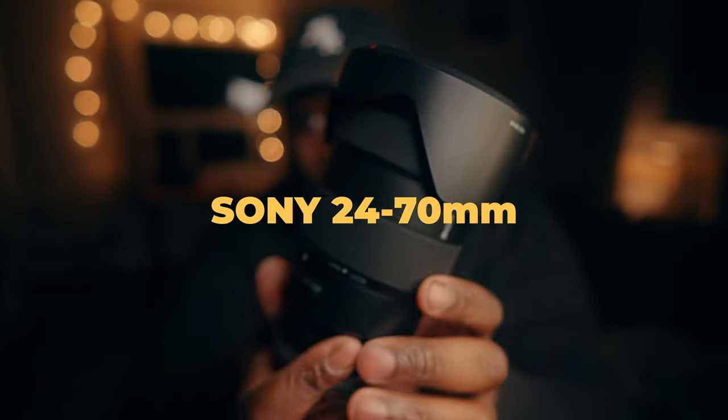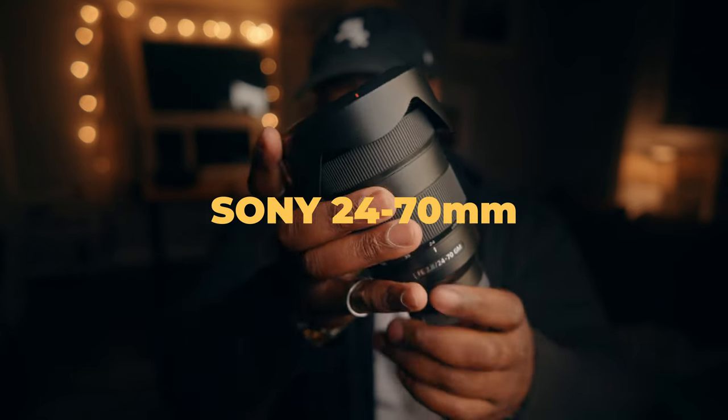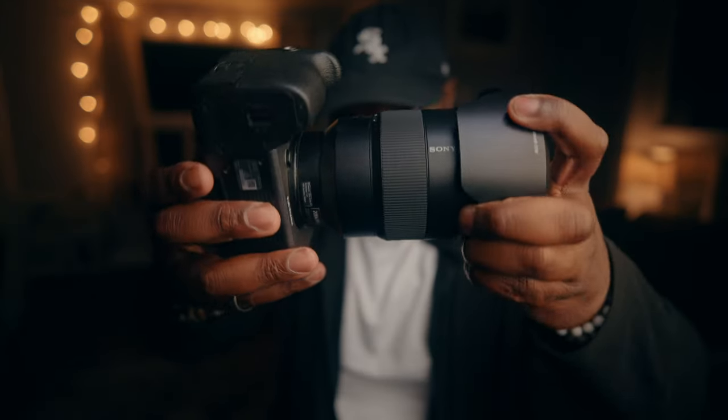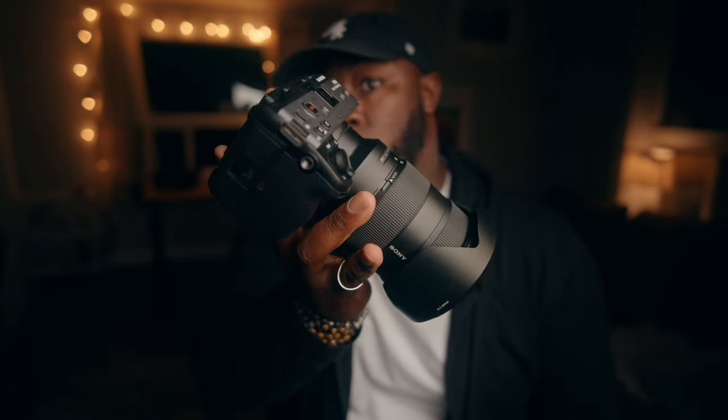The lens that's gonna capture the majority of content on this trip is gonna be a throwback — the Sony 24-70 G Master, version one. I'm not made of money, but I'm gonna try my best to use one lens and one camera for the majority of this trip. The 24-70 is pretty versatile across different shooting environments, and at f2.8 in a sunny country like Africa it's gonna be pretty decent. I am gonna use some ND filters that I'll talk about a little later.